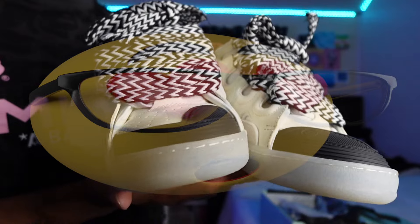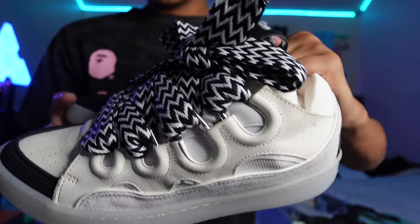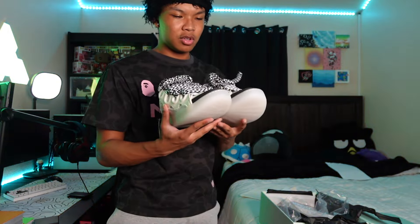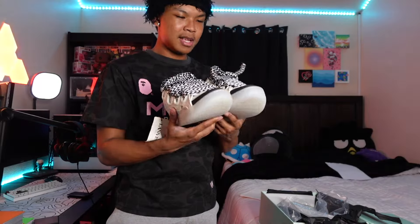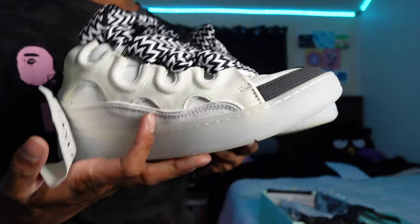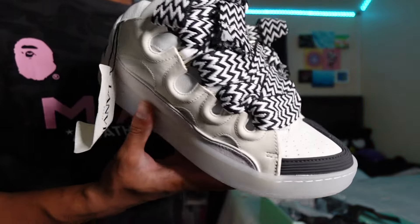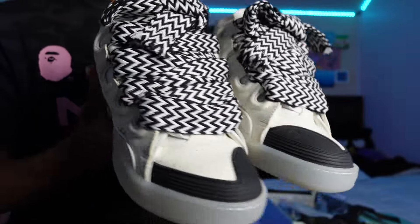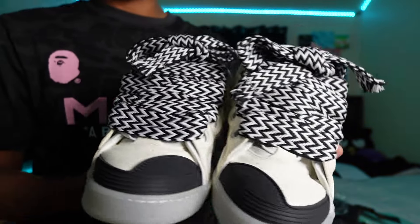Let me take out the shoes for you guys — shoe review in three, two, one. Here they are! They actually have a good smell — like those retail stores you walk into with that good scent. A big issue with shoes from China is they always have a weird smell or an alcohol smell, but these don't have that. Let's get into the visuals — these are dope as hell. They're neutral, which is kind of why I got these.